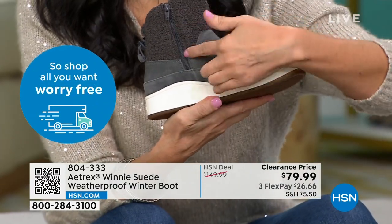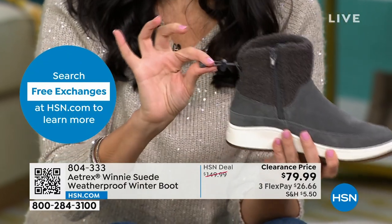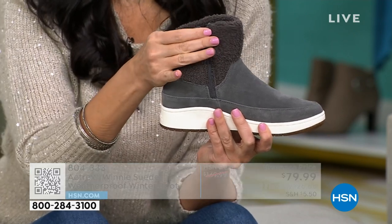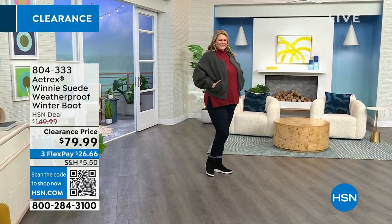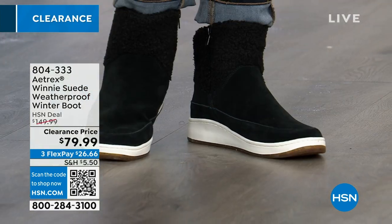Easy to zip in and zip out of, and it's soft on the inside. The toggle is great because if it's snowing and you want to tighten it up so there's no air or snow falling into your shoe, you can do that. It's really comfortable to wear — it wears like a tennis shoe but it's a cute, stylish boot that still gives you all the arch support you're looking for.